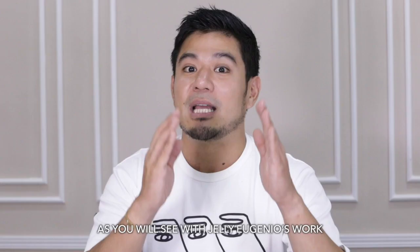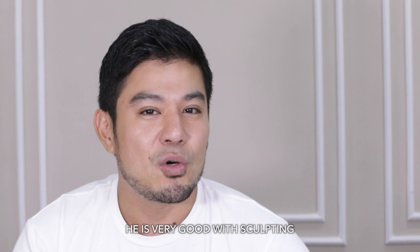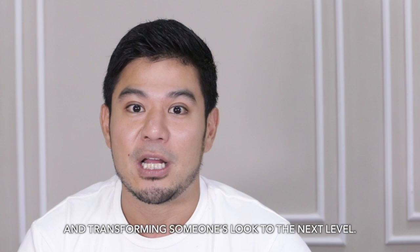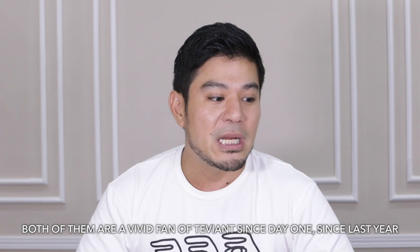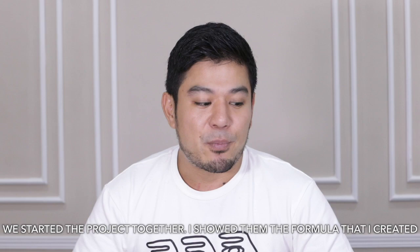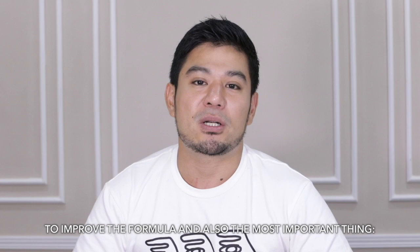We've been planning so many things together with Jelly and Kwa, and I cannot think of a better choice for collaborating on this cheek collection. As you all know, if you see Jelly Eugenio's work on his Instagram or YouTube channel, he's very good at sculpting and transforming someone's look to the next level. And Mark Kwa is very, very good at achieving that Korean glass skin look — he's unstoppable. Both of them are really avid fans of Tevyan.